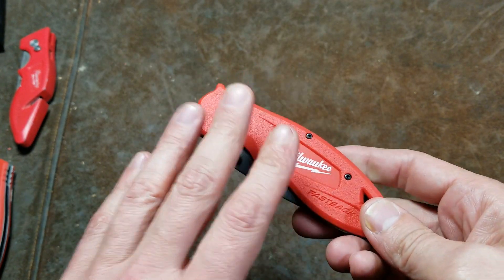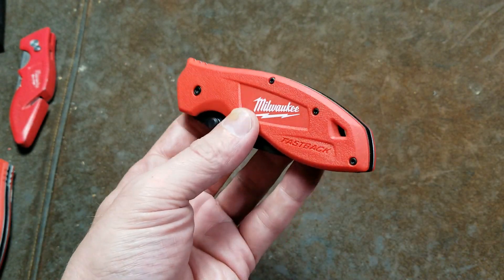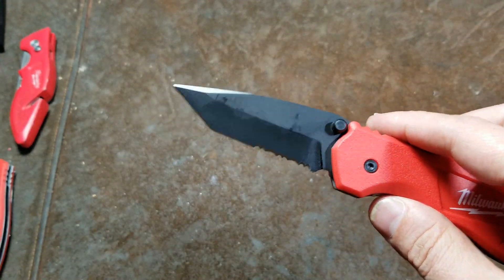I've seen some trade show interviews with Milwaukee reps, and they say these are made more for the job site. I don't know exactly what kind of job site you'd use a tanto tip on.